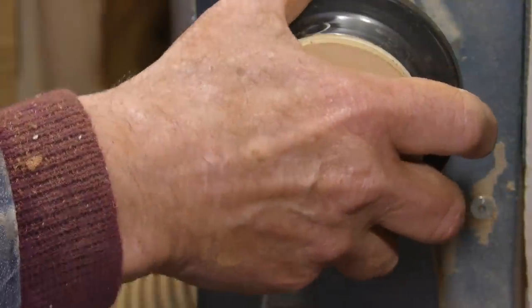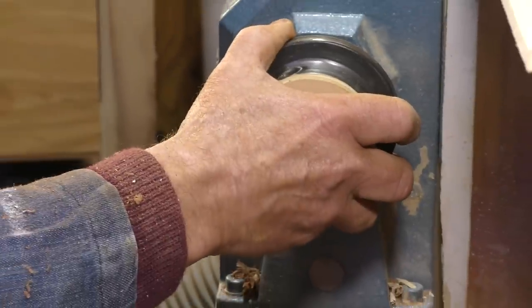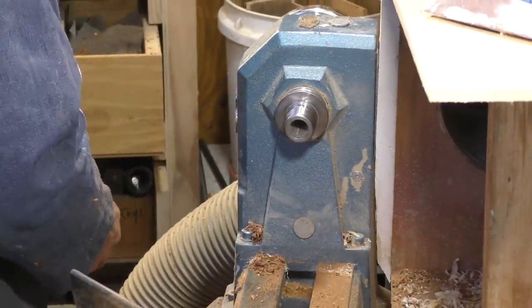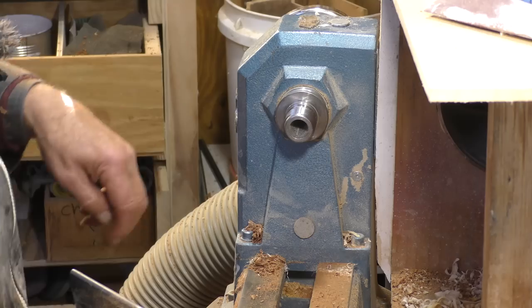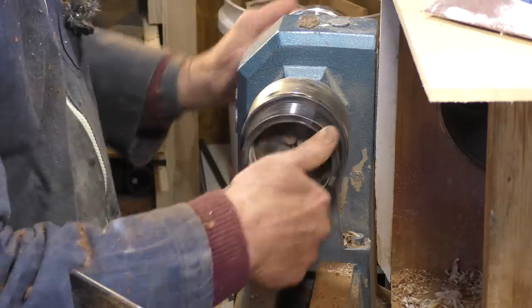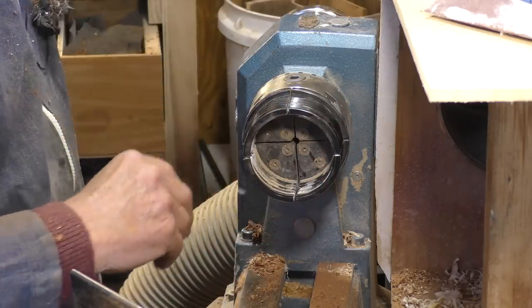For those of you who've watched a number of my videos and wondered how I get the chuck off: I press the reverse button and then instantly hit the stop button, and that just takes it off without too much effort on my part. If you hit the wrong button you could lock the chuck on and take hours to get it off, so you've got to be a bit careful doing that.